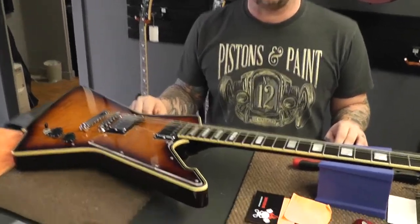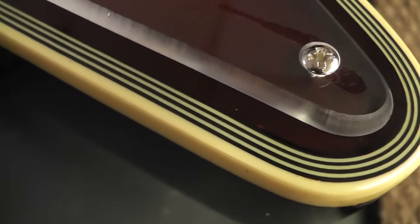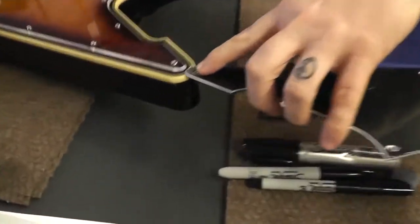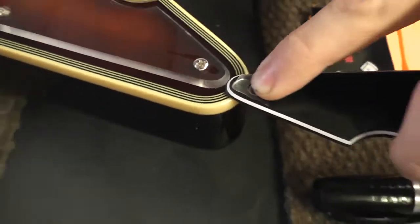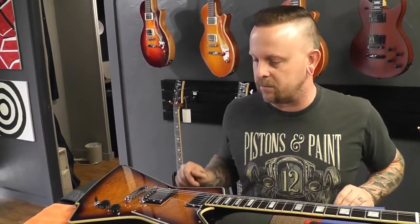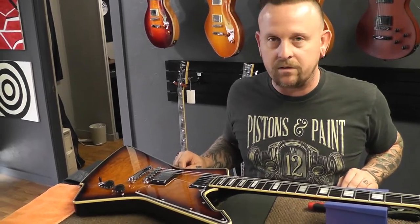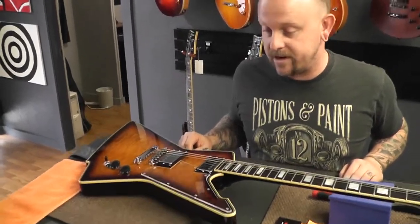How thick is this? One eighth. It's a little thicker than the stock — the stock is about three thirty-seconds, maybe a hair under an eighth. So it's close to the same thickness, but a smidge more, a little more beefy. I was kind of worried about maybe having to get some longer screws, but these seem to be biting fairly well. It's working. I'm excited — I think it looks great.